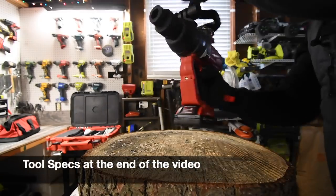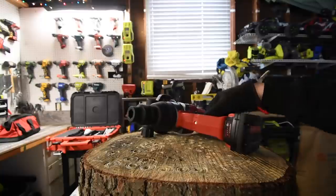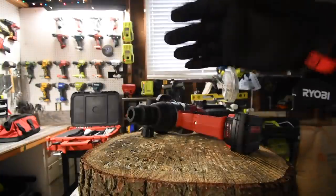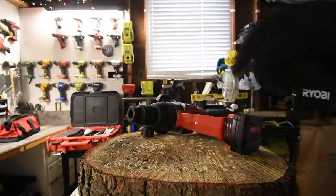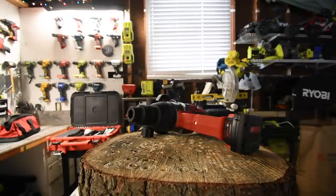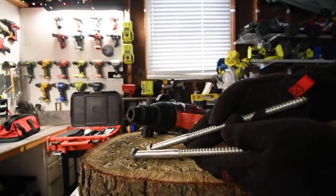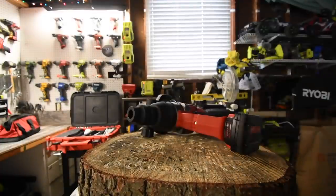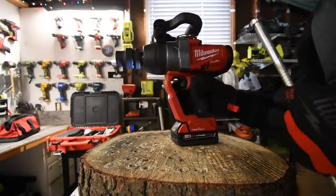First we are going to do the 2 amp hour battery. What I want to do is drive in one lag and take it out, then drive in a couple until the battery is dead. I guarantee this battery is not going to last long at all. We'll only use 10-inch lags and it's going to be on speed 4.